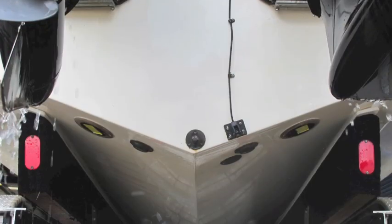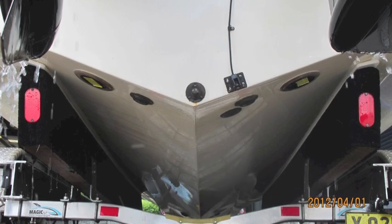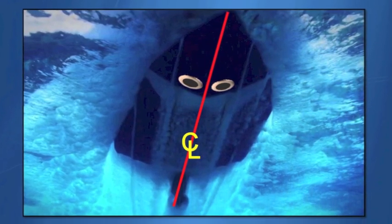They should be mounted as close as possible to the center line and away from chines, fittings, and lifting strakes that can create dirty water. On stepped hulls, the cleanest location may be forward of the console or helm.